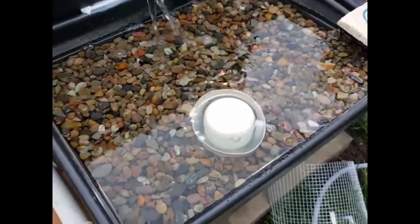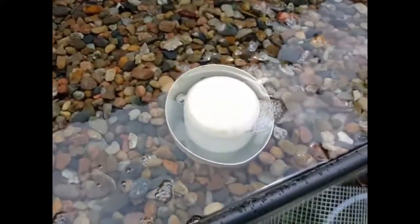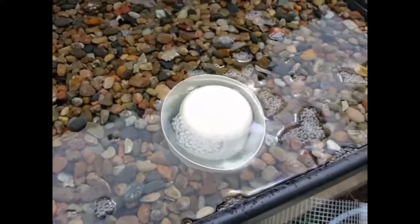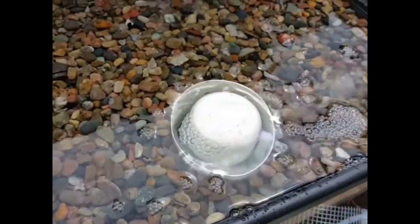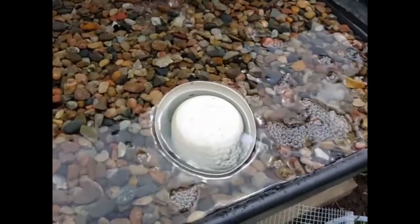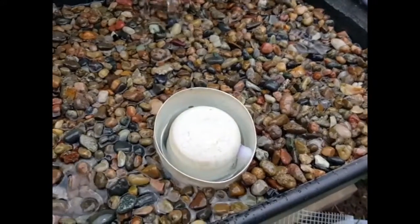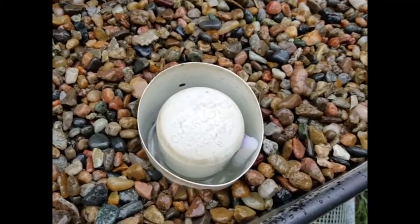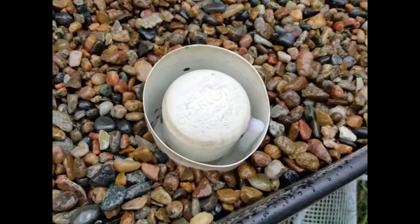Here's the bell siphon in action. You can see the water level is pretty high — I'm going to fix that, but for the sake of this demonstration it works out pretty well. As the water level increases, pressure actually builds within the cap of the bell siphon, and then once it hits a certain tipping point you will see that water level drop all the way down until it reaches the bottom of the actual siphon and air is introduced.